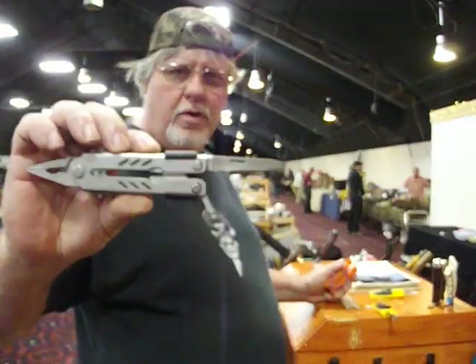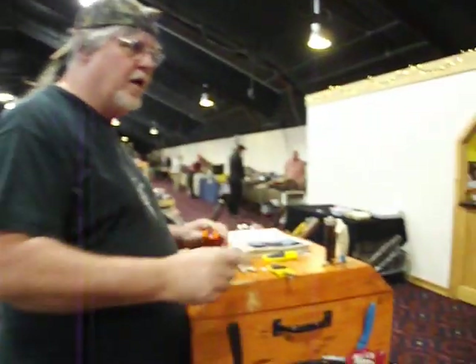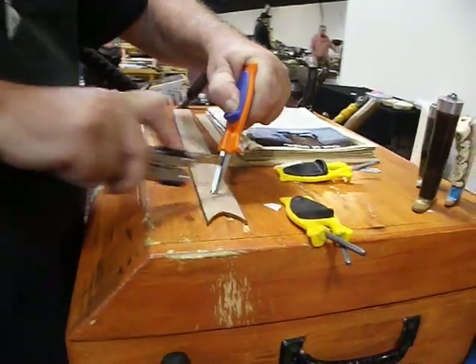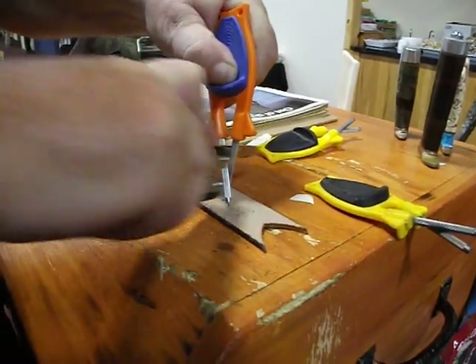I'm going to sharpen up this Gerber today with the serrated. It's this man's knife — I'll show you how this works. Anything serrated, I roll it in the middle, it makes it vibrate, hits up and down in between the teeth, hits them from the tip to the valley. I have not yet found a serrated edge they don't work on.